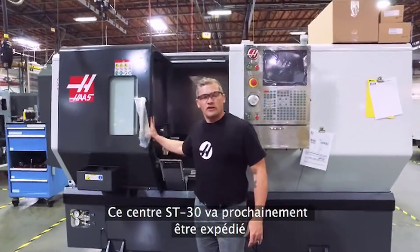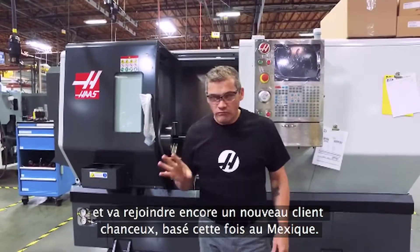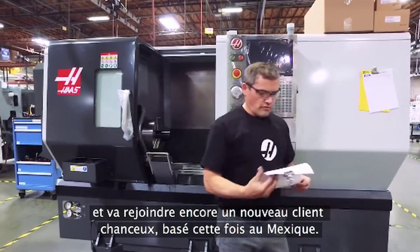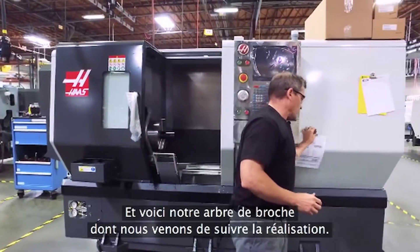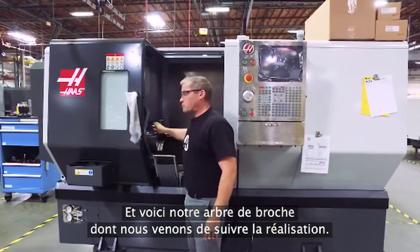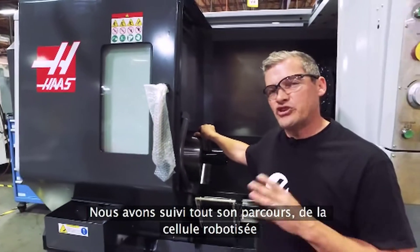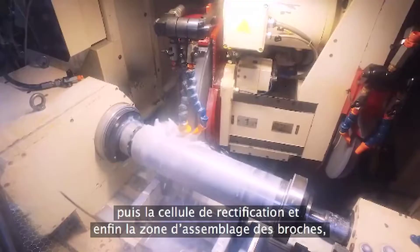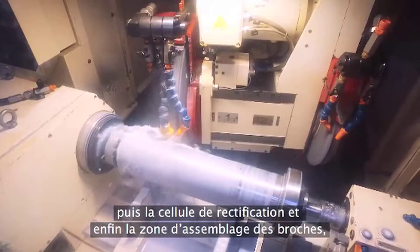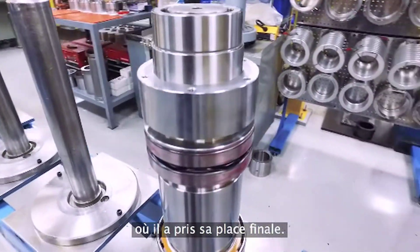This ST30 is just about ready to ship — going to another lucky customer, and this time they are in Mexico. And here's that same spindle shaft that we started with not too long ago. We've watched as this shaft made its way from our robot cell to the hard turn area, then the grind cell, and finally the spindle assembly area where we turned it into a complete assembly.